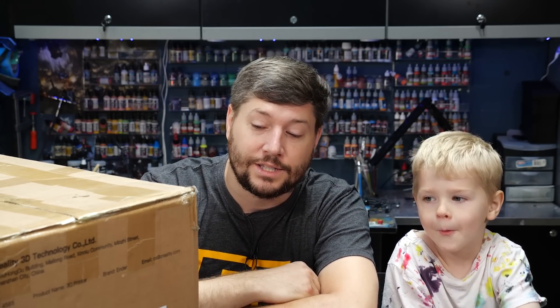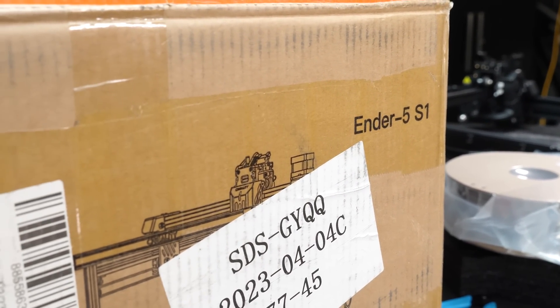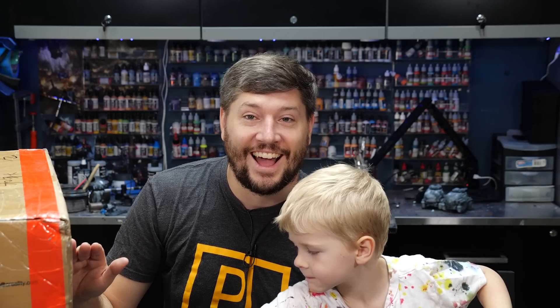Recently, Creality contacted us at PlayOn, and wanted to send us one of the brand new 3D printers that they've made. They wanted to send us an Ender 5 S1. And I wanted to see how far printing technology has come, and whether someone, even as young as my son, could understand it. Let's go.